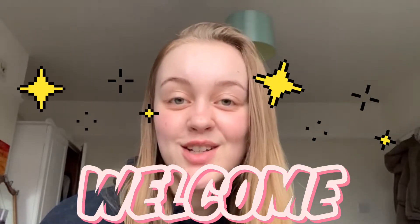Hi everybody and welcome to today's church service. My name is Imogen and I'm going to be your host for today. I hope you're really excited to see what we're going to learn about today and see all the activities that we're going to do. I know I am so super excited! So first of all, we are going to have an object lesson with Oliver.